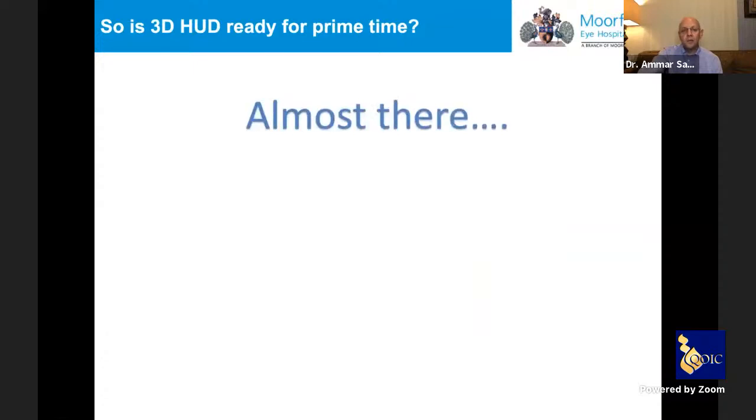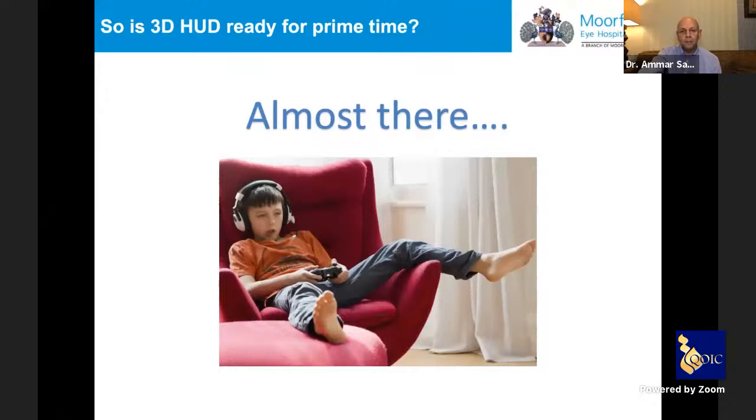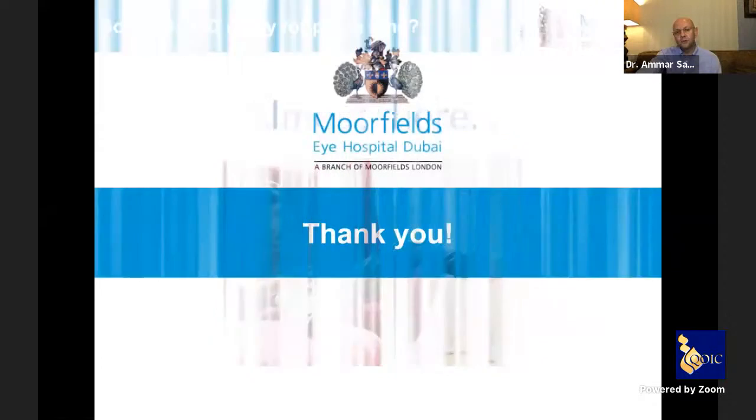Is the heads-up system ready for prime time in every operating theater? Probably almost, yes — I am finding myself increasingly positive about this system compared to optical. But definitely for budding vitreoretinal surgeons who will become the stars of the field in the next 15–20 years, growing up playing video games, this will almost certainly be the system of choice. They may well look back and wonder how we ever did surgery looking through a microscope. Thank you for your attention.